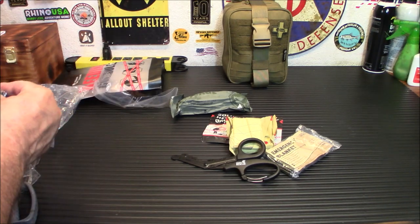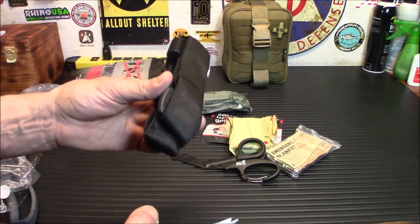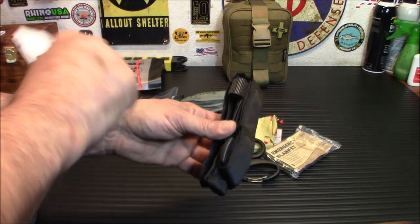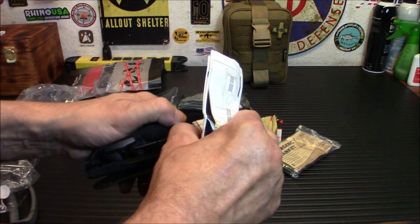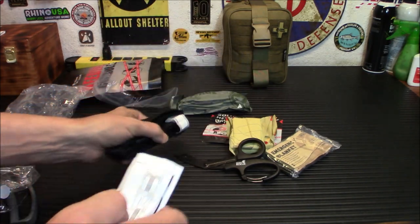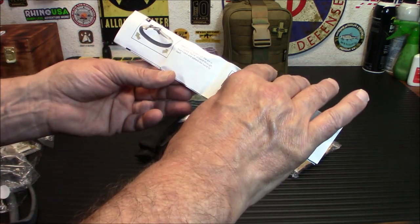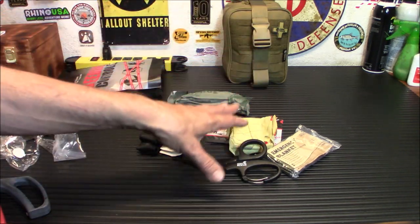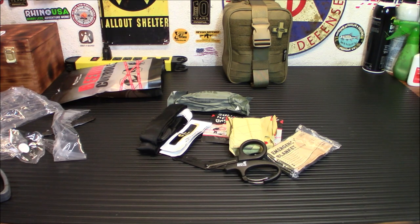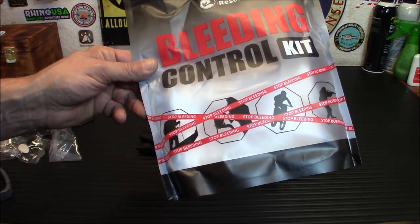I know there are people who say anything that's not a CAT tourniquet won't work, but I've messed around with these. I've put them on myself, tied them down on chairs and pieces of wood, tightened them as much as I can, and I have not had a failure yet. There's a full set of instructions — how to store it, how to use it, very organized. If your first aid kit doesn't have bleeding control supplies, or your tourniquet is 10 years old and you have no hemostatic gauze, this is a great way to augment it.